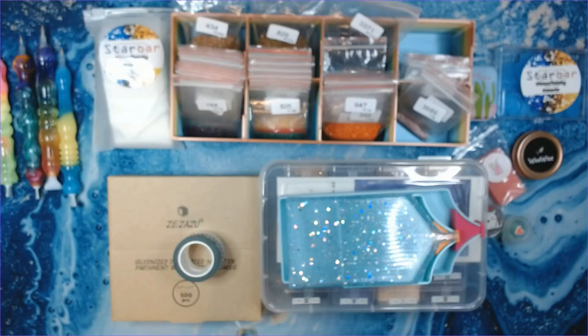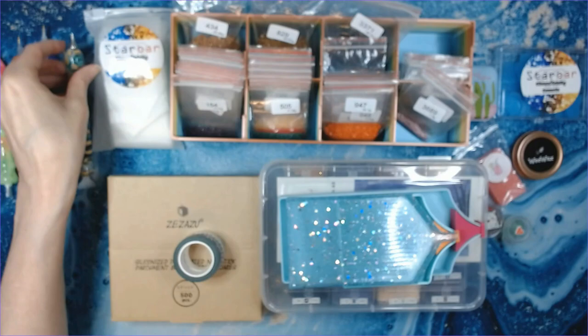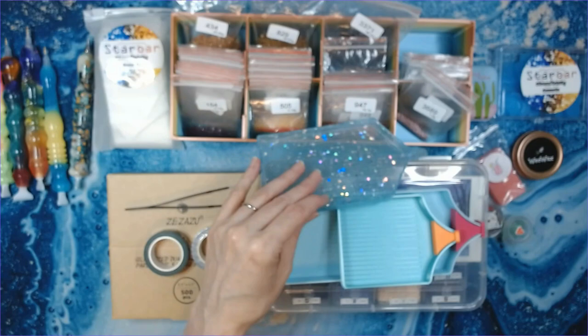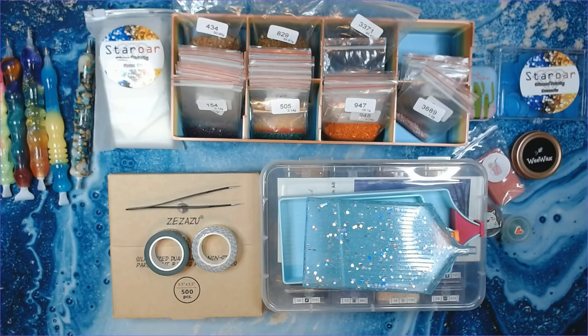I use sharp tweezers on a regular basis to clean out my pens. You can also use wooden toothpicks, but I feel like they don't work as well because they can break and you get a piece of toothpick stuck in there. So I stick with metal tweezers. Those are the things I use on a regular basis to diamond paint with, pretty much daily. If you have any questions about any of these, please put them in the comments below and I'll be happy to answer.